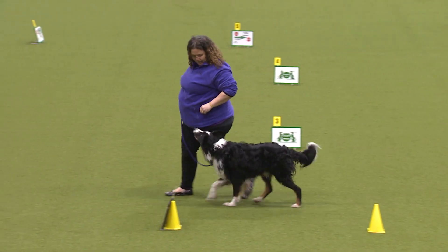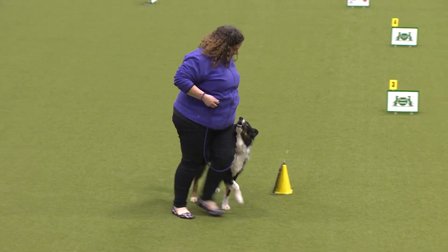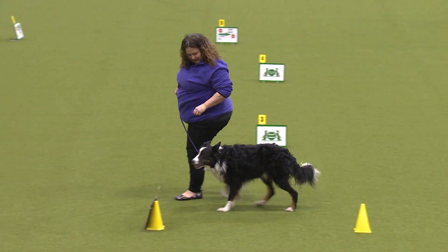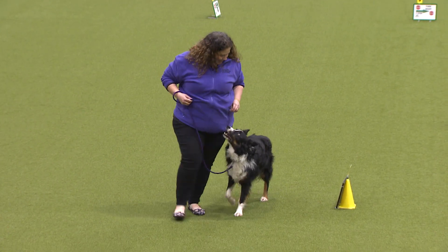Exercise number two is the spiral left. This is when the handler goes round the three cones, two cones, and then the one cone with the dog on the inside.